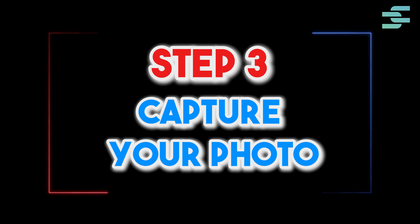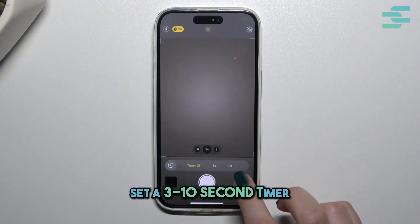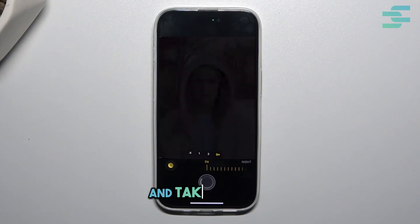Step 3: Capture your photo. Open the camera app in photo mode, set a 3 to 10 second timer, focus on your face, and take the shot.